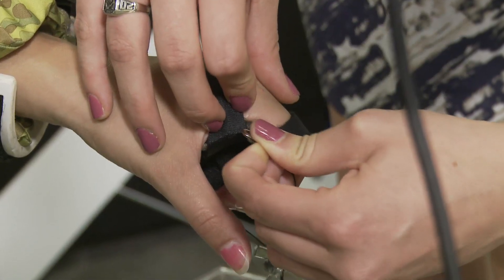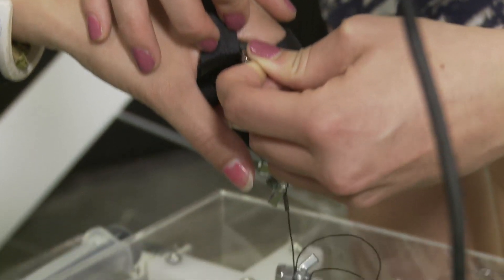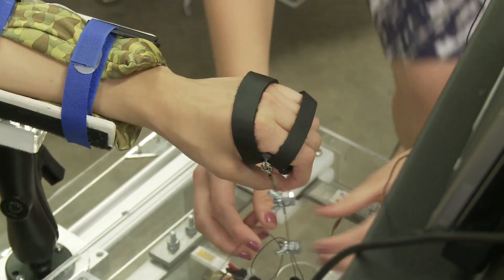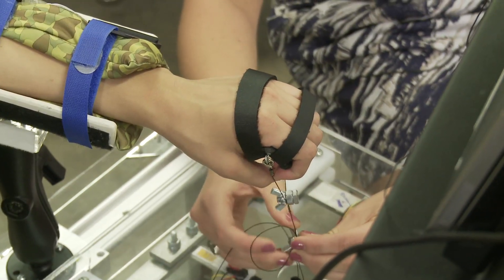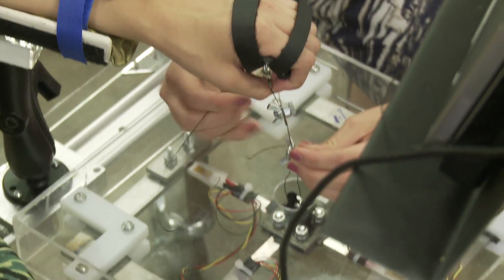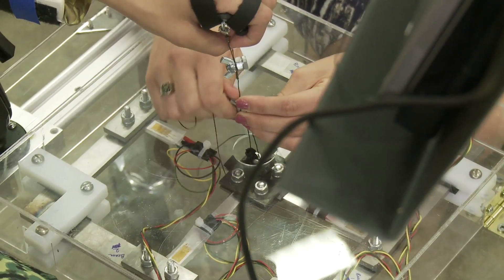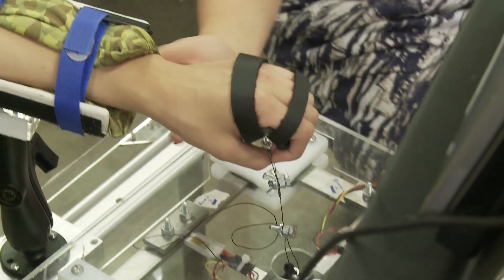We then use steel cables with lobster clips, kind of like a necklace, to attach it. These custom screws have holes in them, which allows us to adjust the length of the string as well as the angle of the patient's hand very easily to match the patient's physiology.